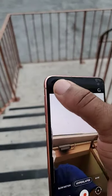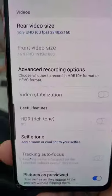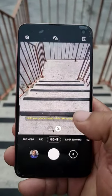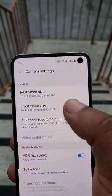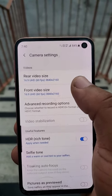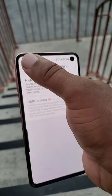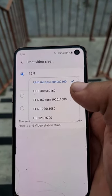Another feature they're not talking about enough: you are now able to shoot in 4K at 60 frames using the front camera. So once you go into video, you're able to use the front camera for 4K 60 frames. You got 4K 60 frames in the back and 4K 60 frames in the front. I found it really amazing that you can use it now because back then it was not available. You can do 1080p at 60 frames and 4K at 60 frames.